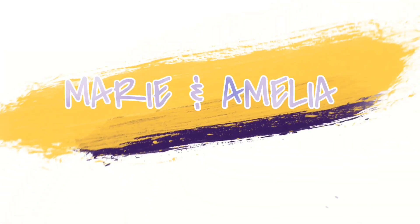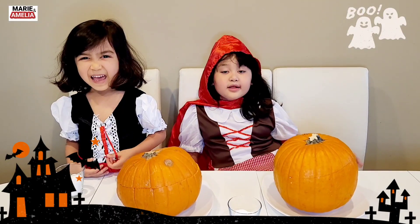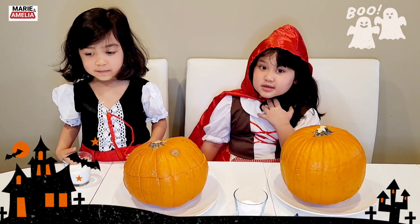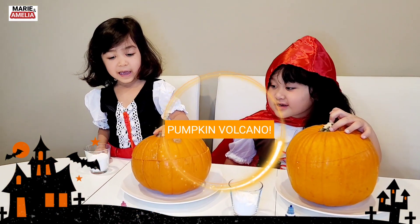So cool! Hello everybody! What are you going to do today, guys? Pumpkin Volcano!